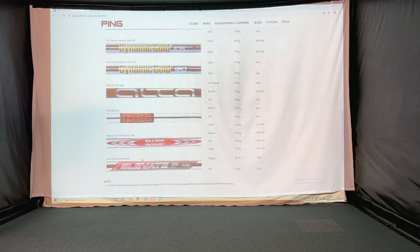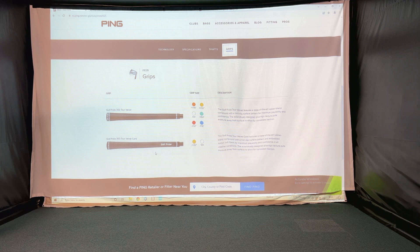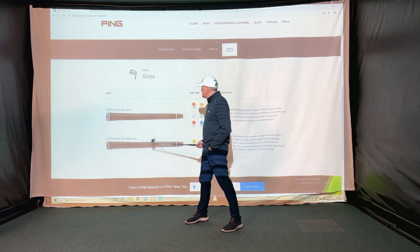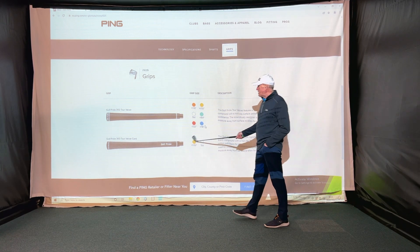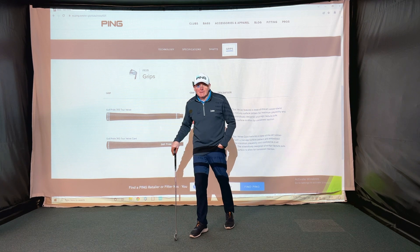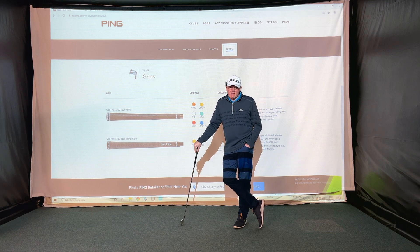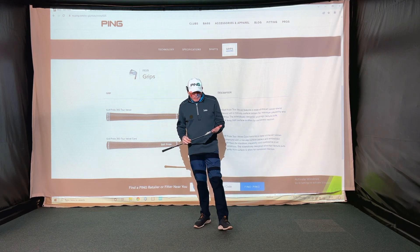KBS Tour, Pro Modus, and the very lightweight Elevate are also available. Grips are standard Tour Velvet. I quite like PING's almost simplistic view to grips — fit a Tour Velvet, and anything else you want you pay extra for. They offer six different grip sizes, and a Tour Velvet Cord is available too, but in the UK there's an upcharge for that. You can't get multi-compound or MCC Plus 4s as standard, which keeps life simple.